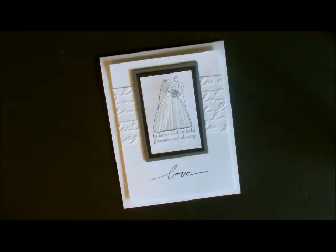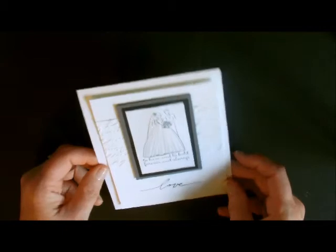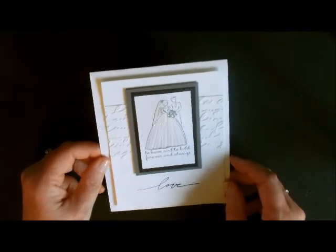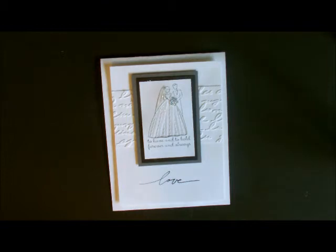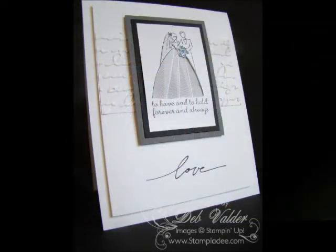There we have it! This is a card I'm doing for a class at the end of August called my Black and White class. Everything in that class is going to be done in black and white, and this was one of the cards — I just love it. It's pretty cool, a little technique plus just an elegant card. Thank you again for stopping by. I hope you enjoyed my post and come back soon. Take care.